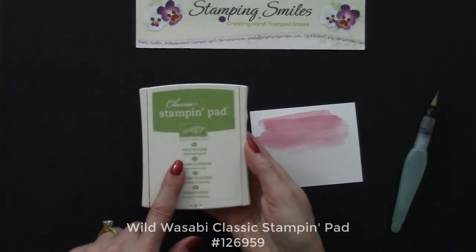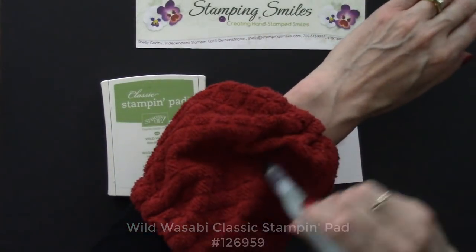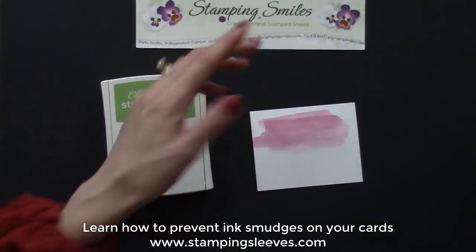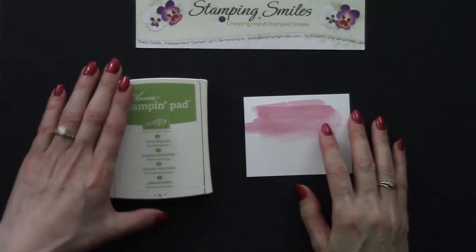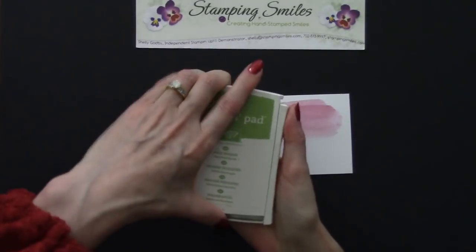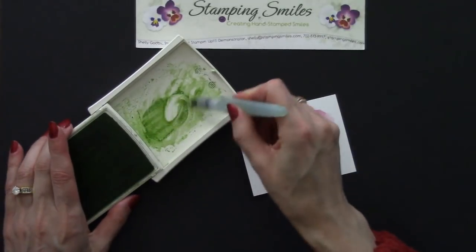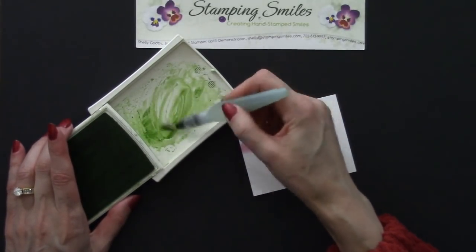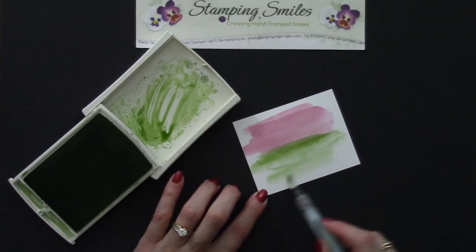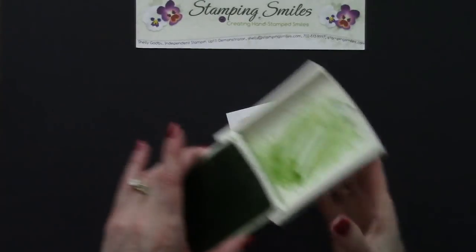The next color we're going to use is Wild Wasabi. Before we do anything, we need to clean our Aqua Painter on my stamping sleeves. I'll have a link under the blog post where you can look at picking up a pair of stamping sleeves for yourself. Let's press down again — pick up that color, and that's all we need to do. Easy!